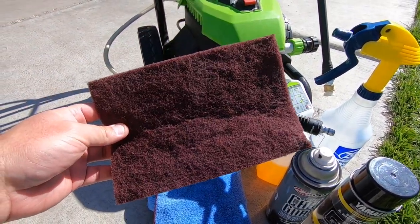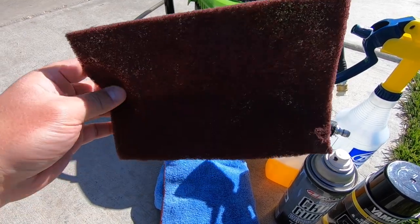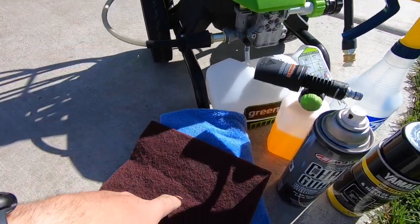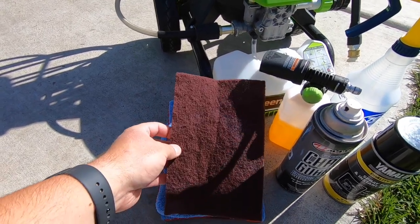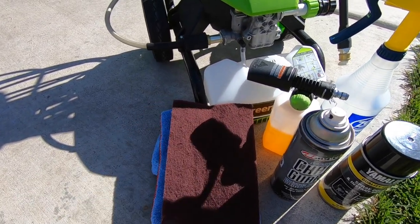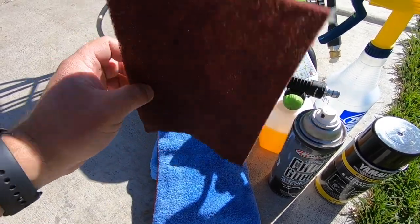Last but not least, we've got the scotch brite pad. This is for scuffing up the frame to make it look brand new again, especially where your boots rub up against your frame and make it all black. This is the only way to get it off — hit it when it's wet and soapy, and when you rinse it off it'll look like it's brand new.